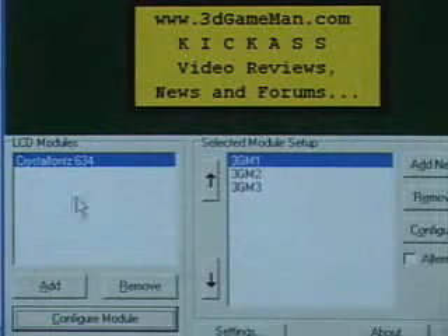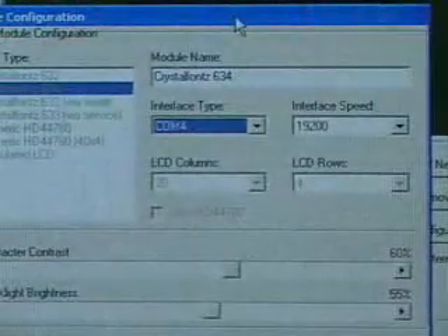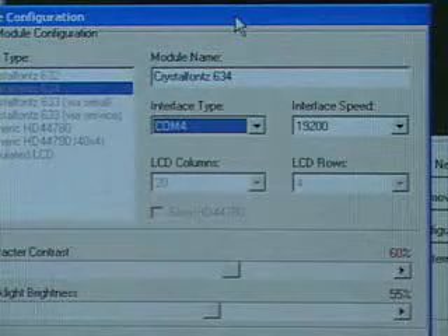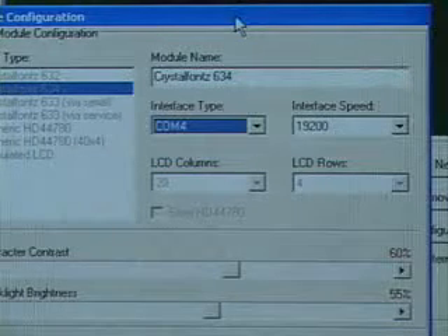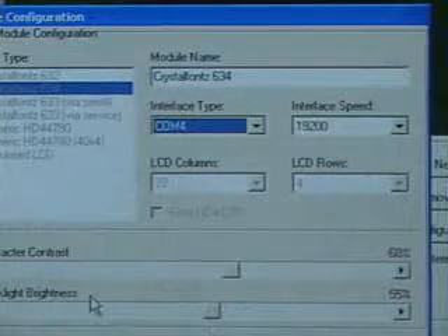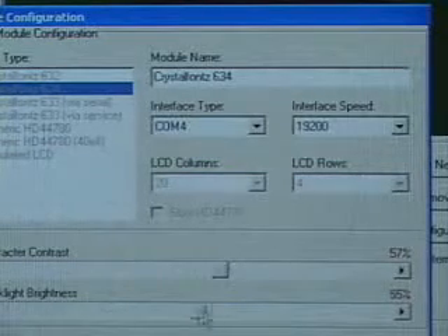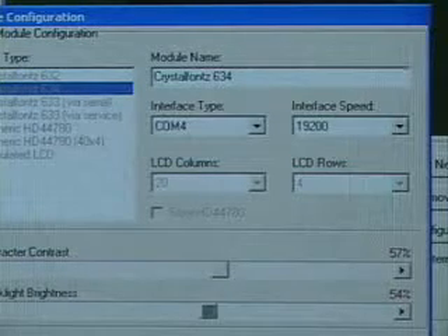In the software, go into the configure module and select the particular model — in this case the CrystalFonts 634. Then select the interface type. Remember, it's COM4. The interface speed is 19,200, the LCD columns is 20, and the LCD rows is 4. You can also adjust character contrast and backlit brightness, and there are hotkeys for next screen, previous screen, and so on.